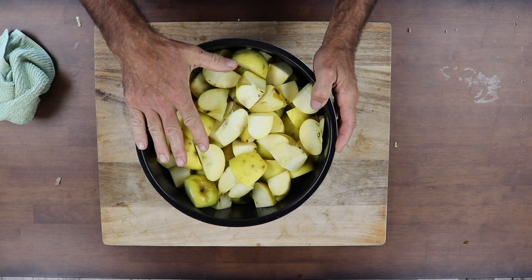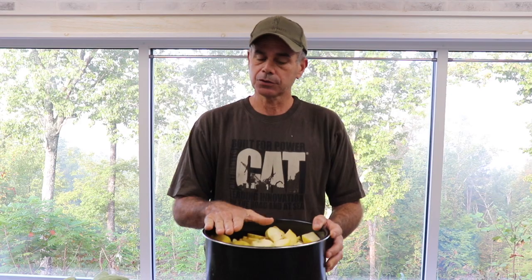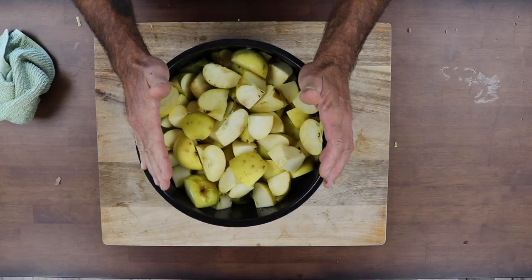It's about an inch and a half to two inches from the top. Water is about halfway up. You don't want to overfill it. This is a pressure cooker — you need room for expansion so it doesn't blow out.